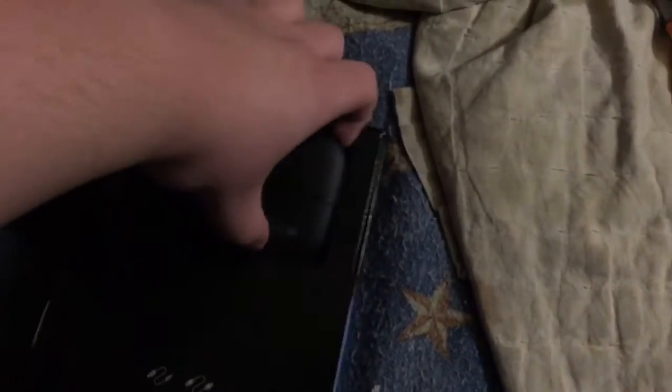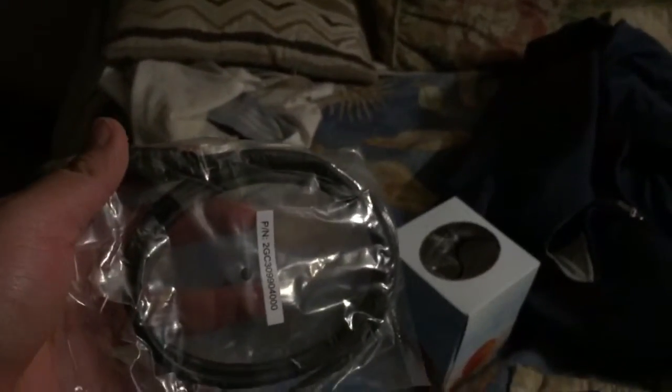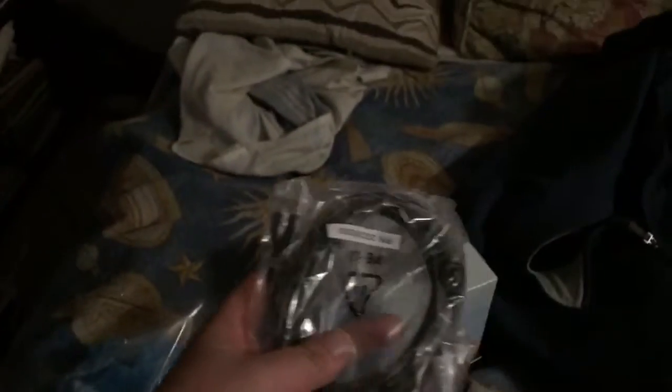So first, we actually have the Elgato HD60. Again, just bought this today - it doesn't look like that design, it looks pretty good. Let's see what else comes in here. When you buy these from Best Buy, you actually do get your HDMI cord, which is pretty good, and also this little thing.